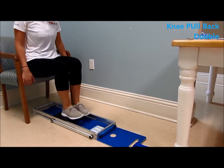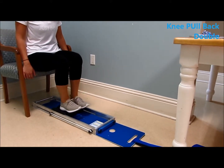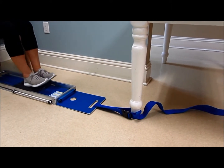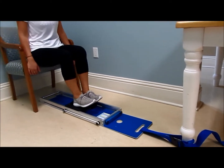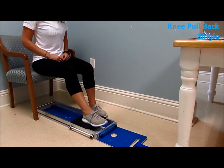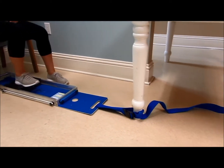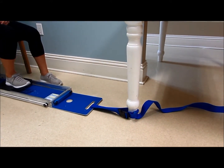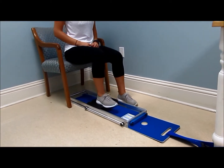Sitting double hamstrings: the heels are on the buffer, pulling back. Sitting double hamstrings on the edge of the chair with the Whisper Slide fixated to a table with a strap. For sitting hamstring curls, the Whisper Slide must be fixated to a table, chair, or something so it won't slide back — here a belt is used around the table, then pull back using the hamstrings.